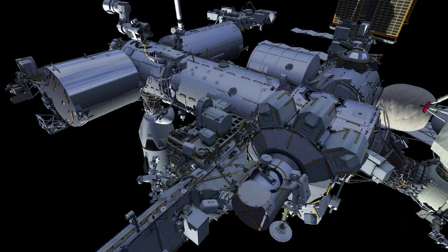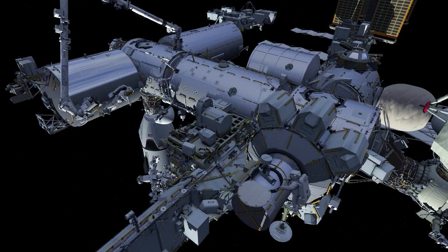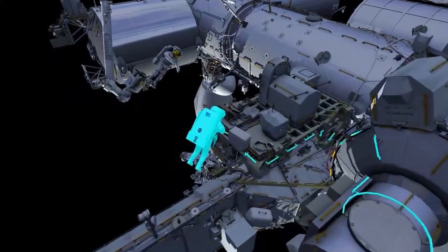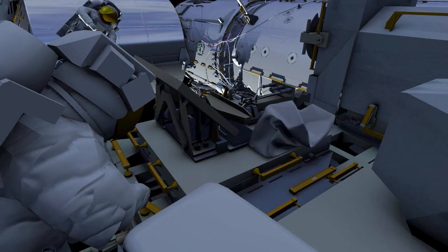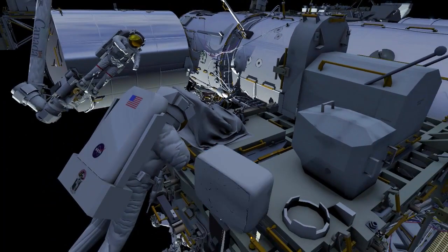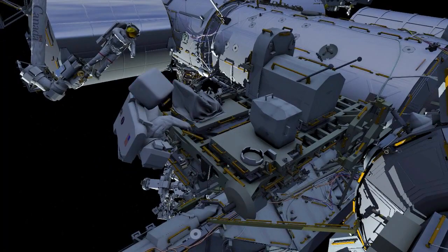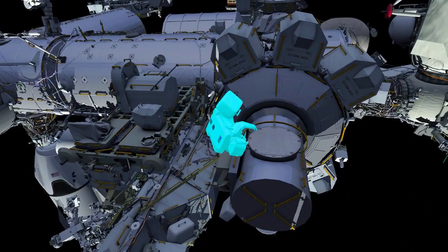EV1 and EV2 go back to the external stowage platform to reinstall the multi-thermal installation blanket over the stanchion. EV2 then takes his crew lock bag back to the airlock.